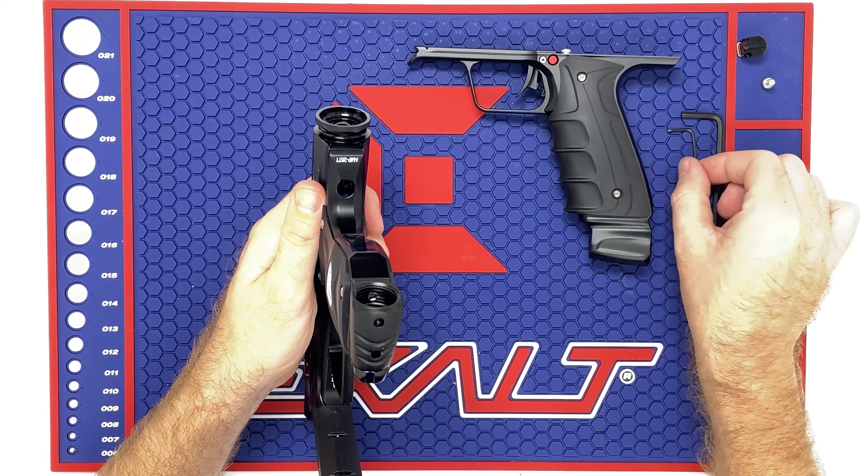And that is your mechanical frame. Before you go out, make sure you air up the gun and go ahead and shoot it. Make sure there's no leaks or anything like that. I've done probably 10 of these so far and haven't had any problems with them all straight out of the box, so I like them — pretty straightforward.